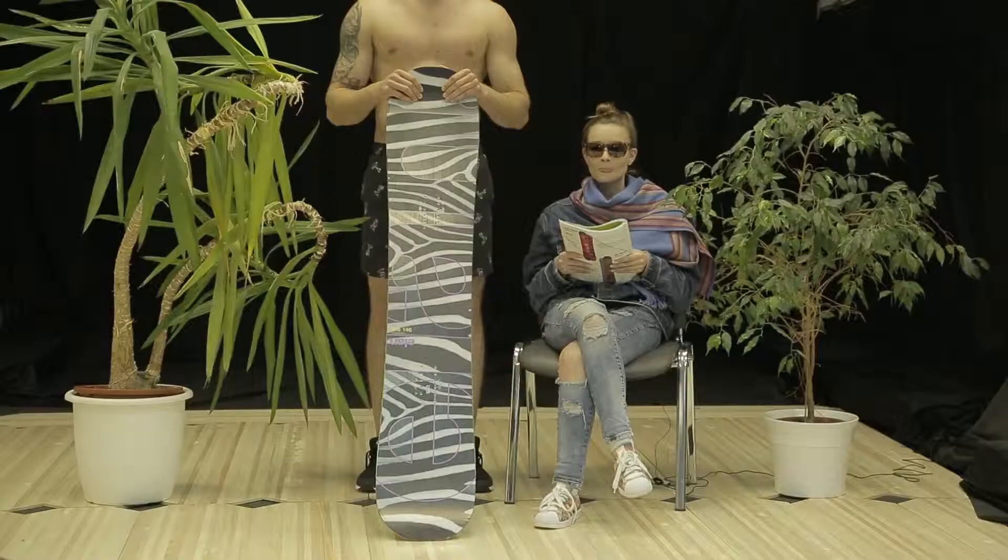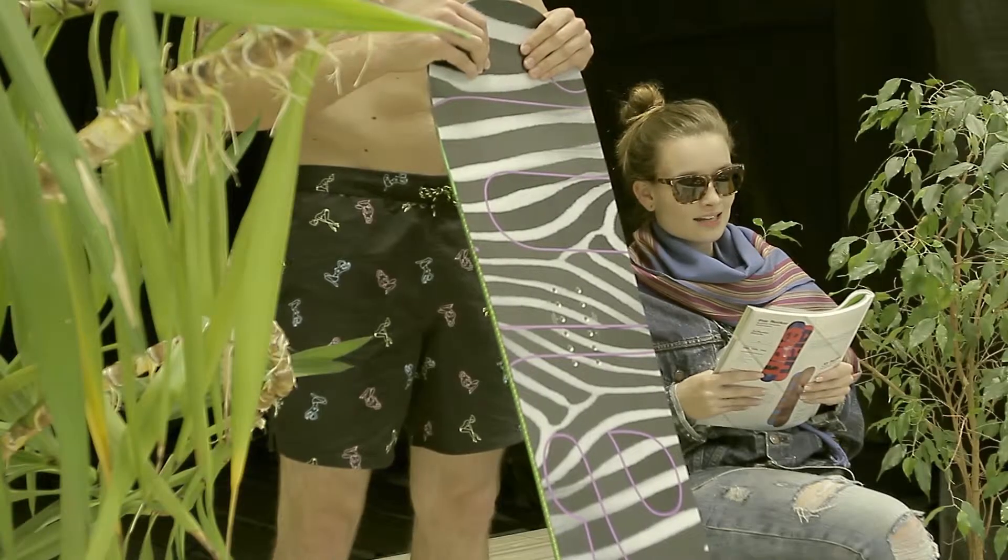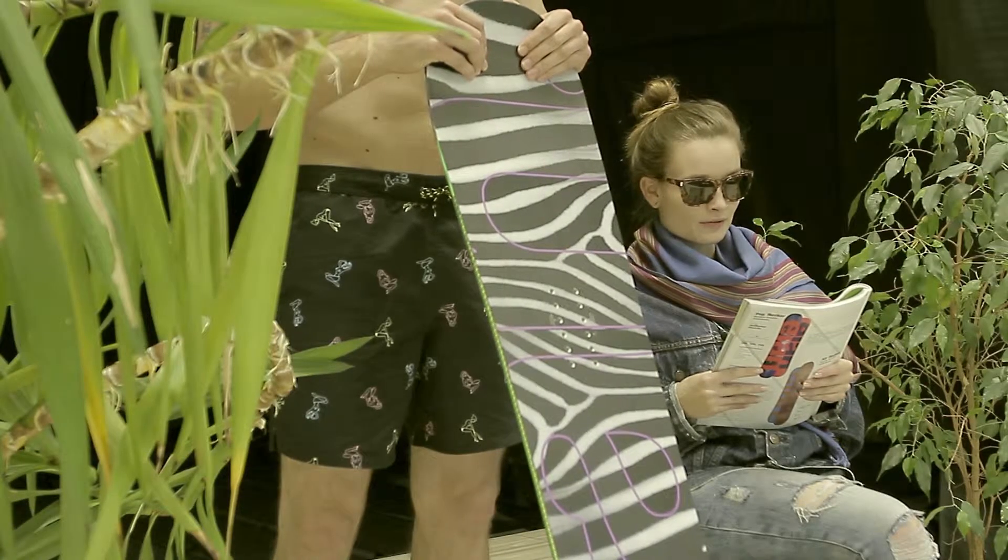Welcome to the studio. Today we're going to be talking about the Lyra snowboard by Elan. The Lyra is designed for freestyle-focused female rippers.